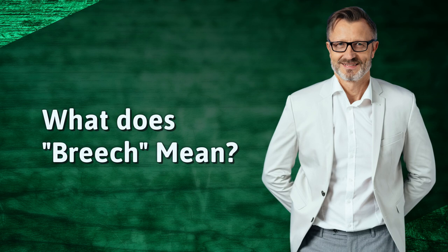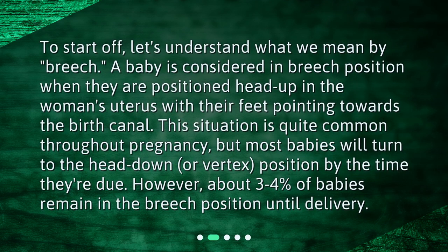What does breech mean? To start off, let's understand what we mean by breech. A baby is considered in breech position when they are positioned head up in the woman's uterus with their feet pointing towards the birth canal. This situation is quite common throughout pregnancy, but most babies will turn to the head-down, or vertex, position by the time they're due. However, about 3–4% of babies remain in the breech position until delivery.